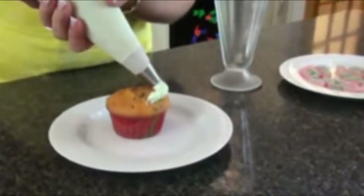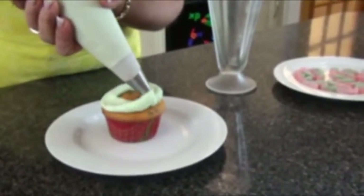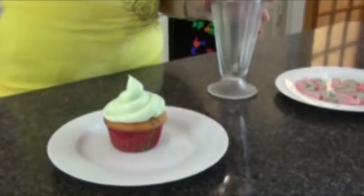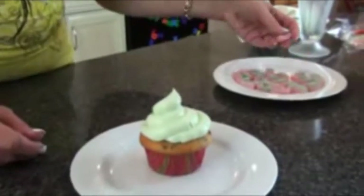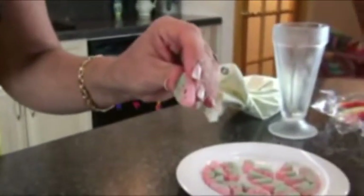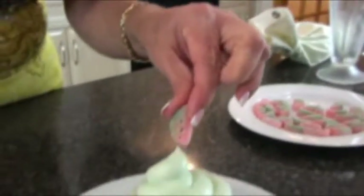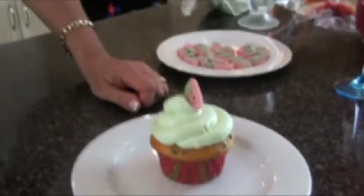Now that we're done with the sangria, let's ice our cupcakes and decorate them. Go almost to the edge of the cupcake — you want a fat tip on your piping bag. Invest in a piping bag if you don't have one; they are so worth it. Look how pretty that is. And on top, these are those little sweet and sour watermelon candies you can buy anywhere. I put black dots on with a toothpick and a little black food coloring, then nestle that candy in. And there you have your watermelon cupcakes for Memorial Day weekend.